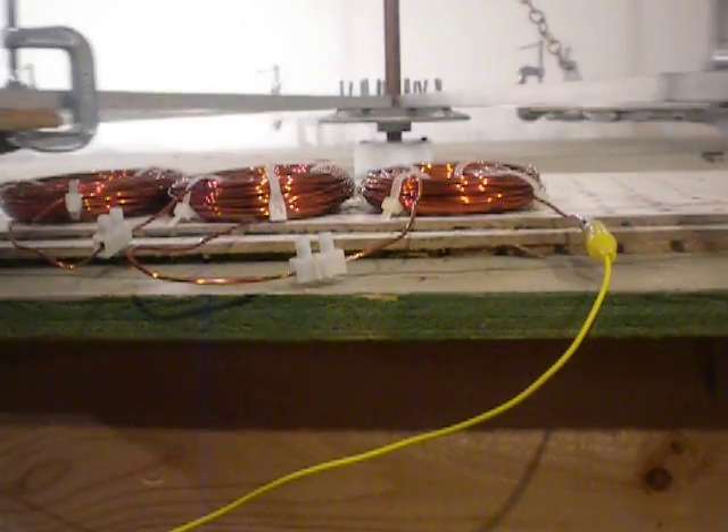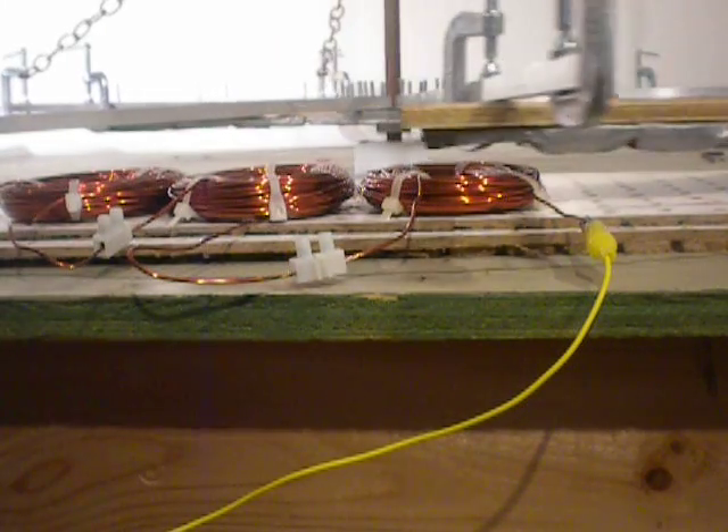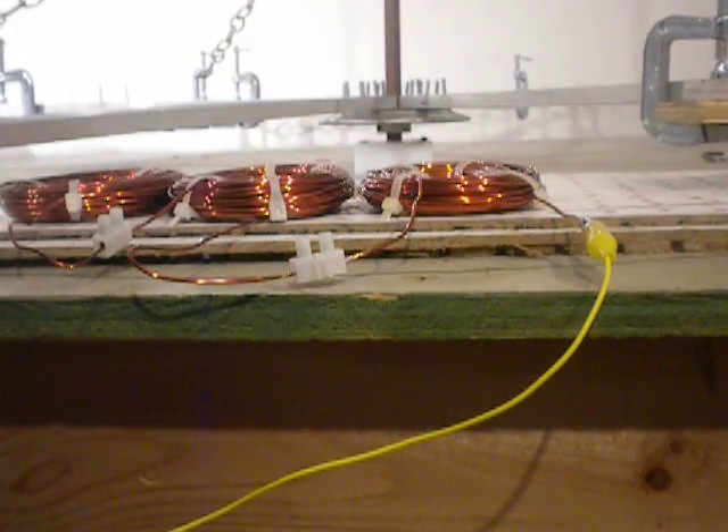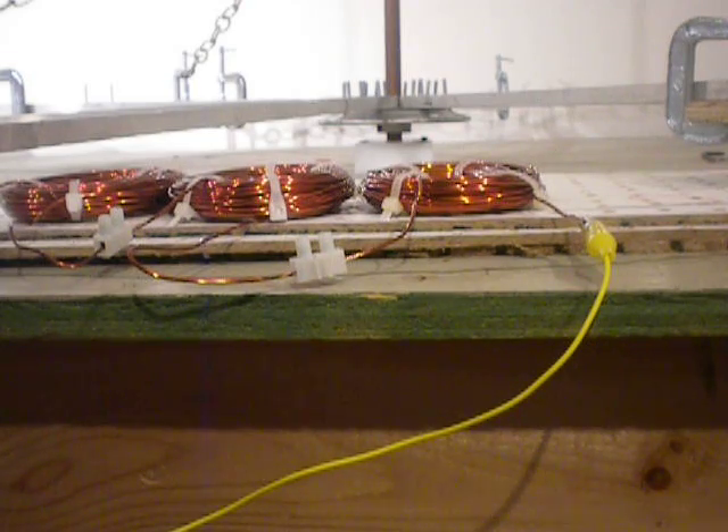Good evening, this is Busy. Tonight we're going to be doing a test comparing wound field motors and permanent magnet motors. The object of this test is to determine which exhibits the best flywheel properties — the wound field or the permanent magnet.